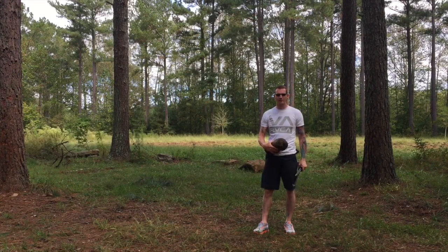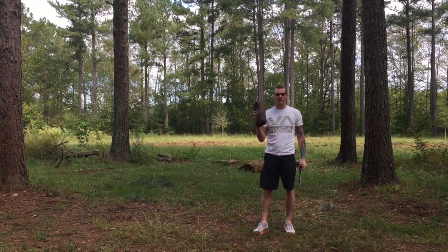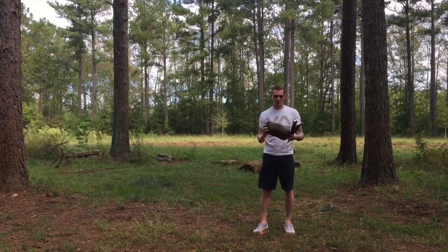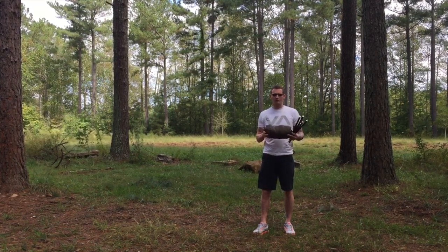Hey guys, this is Jeremy with TrekParents here to do an initial setup and gear review of the Warbonnet Ridge Runner. I just got it in a couple days ago. I did pull it out in my house and take a look at it, but I have not really set it up yet, so I wanted to do my first setup with you.